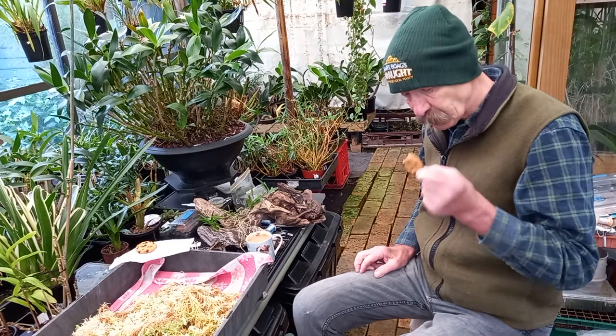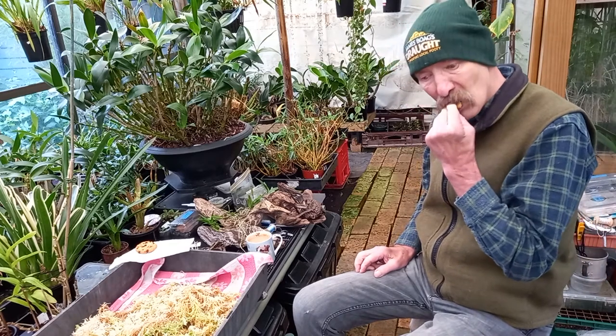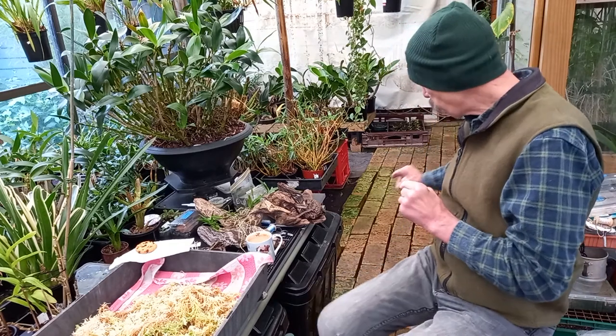We share, don't we, Gus? Yes, we do. Sure.